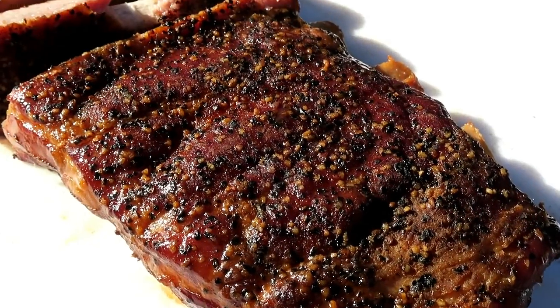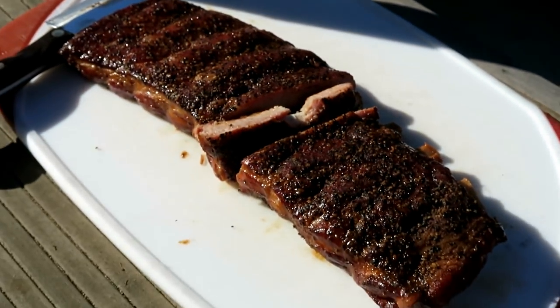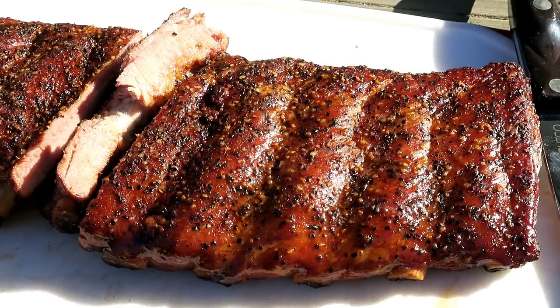That's how I like my ribs right there. You got bite through on the texture — the bone starts to dry out as soon as you bite through it, but it doesn't fall off the bone completely. Still got a nice ply to it. Got a nice little pullback on the rib. This is how I like to eat my ribs.